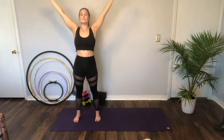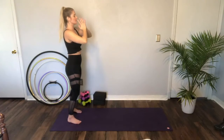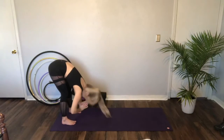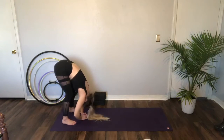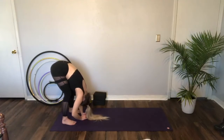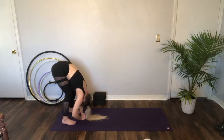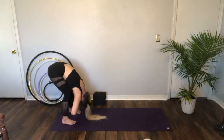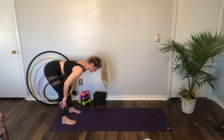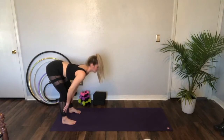One more. And then start to take that all the way down into your forward fold. Release the head. Rock forward and back. Bend the legs as much as you need. And then inhale, find your half lift. Hands up to the shins, shine the chest forward. Exhale, forward fold.